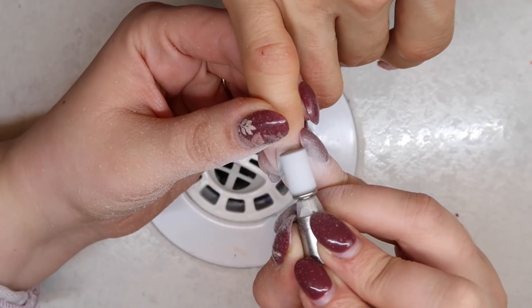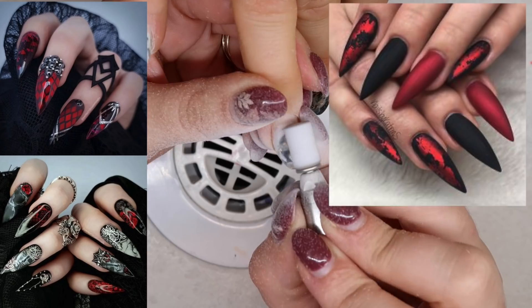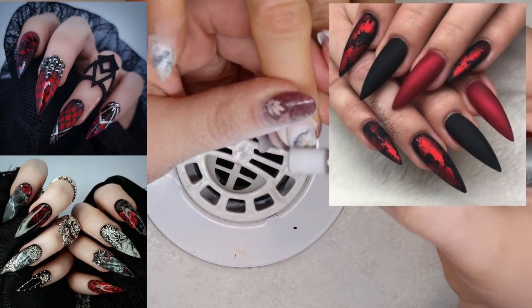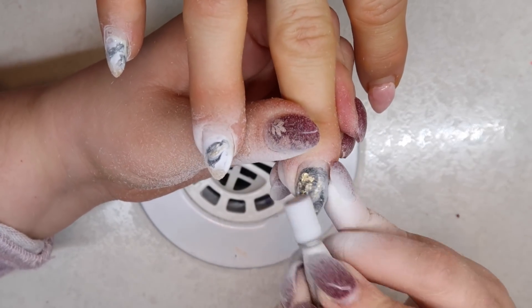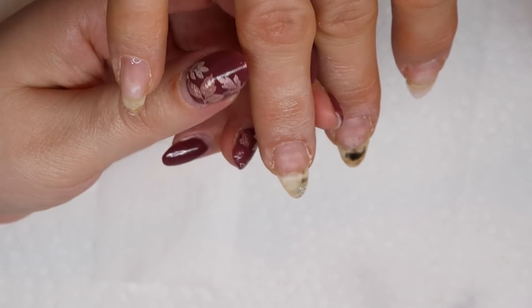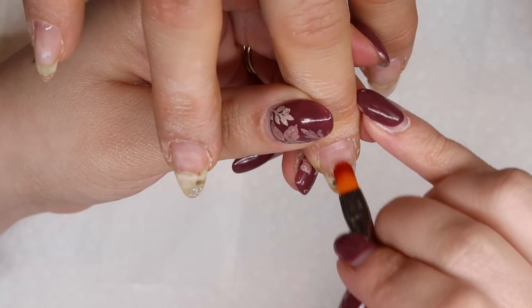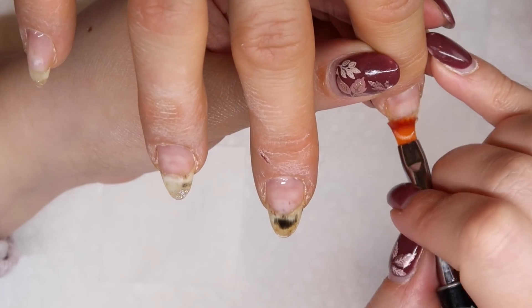This particular client came in with about six different photos she had found on Pinterest, with the same type of theme and different elements she wanted included in her nail design. She gave me free reign to include whatever I wanted as long as it was a similar color palette. After we filed down her nails and prepped them, we're going to go in with some clear base from Fusion to prep the nails for any gels we're going to embed on them.